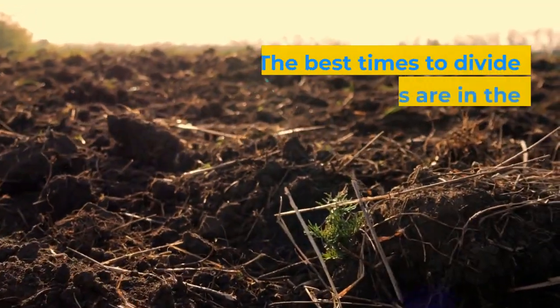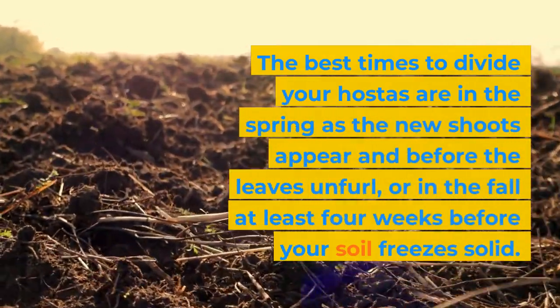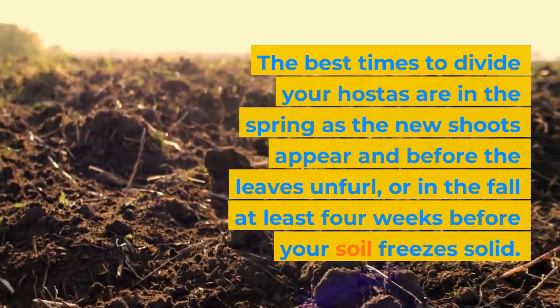The best times to divide your hostas are in the spring as the new shoots appear and before the leaves unfurl, or in the fall at least four weeks before your soil freezes solid.